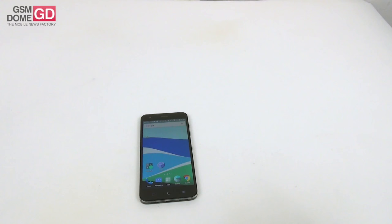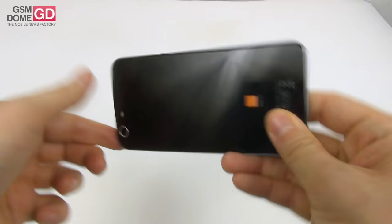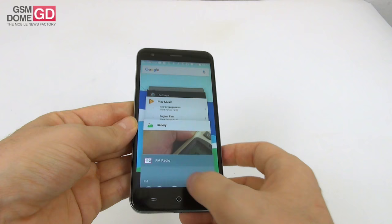Impressive acoustics. Now let's see what the camera brings. Nothing fancy on paper: 8 megapixel with LED flash on the rear, 5 megapixel with no LED flash on the front.